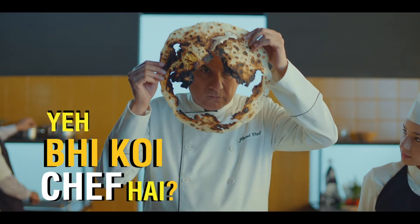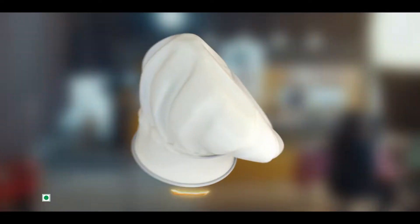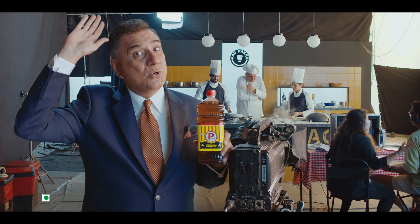Is this also a chef? Specialist can do the work of a specialist. Mustard oil — do it only on the P mark. The Mustard Specialist since 1933. 100 years old.